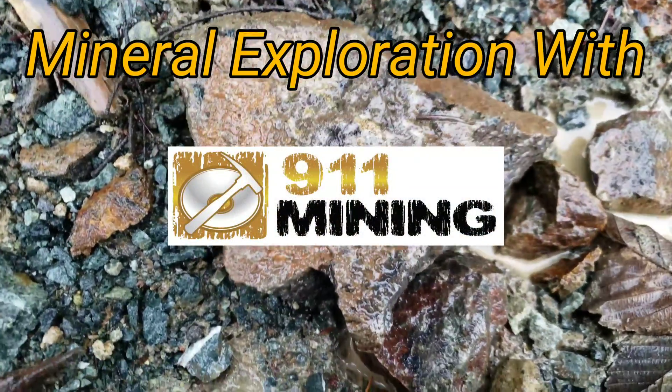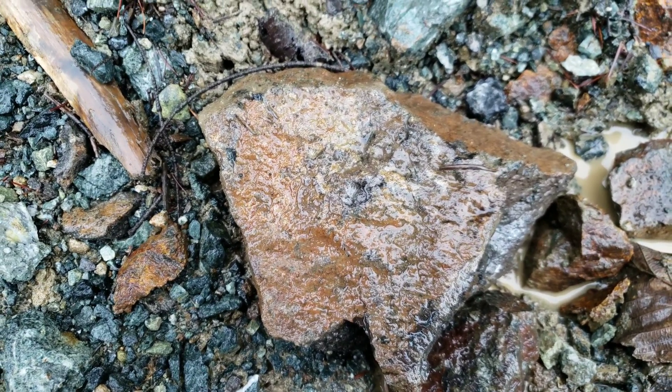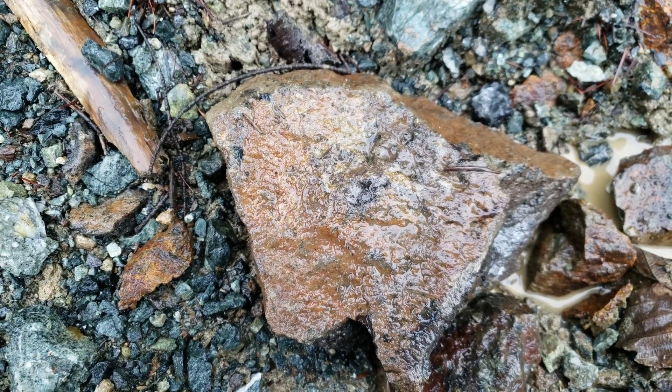Alright, we're just making our way to the mine dump to do some sampling. We're going to be taking a bunch of grab samples, hammering them open and sending them in for an analysis to see what we can get — see if this dump is worth processing.